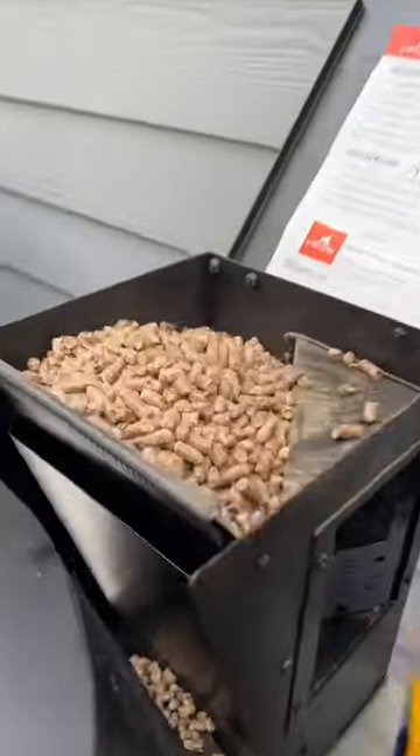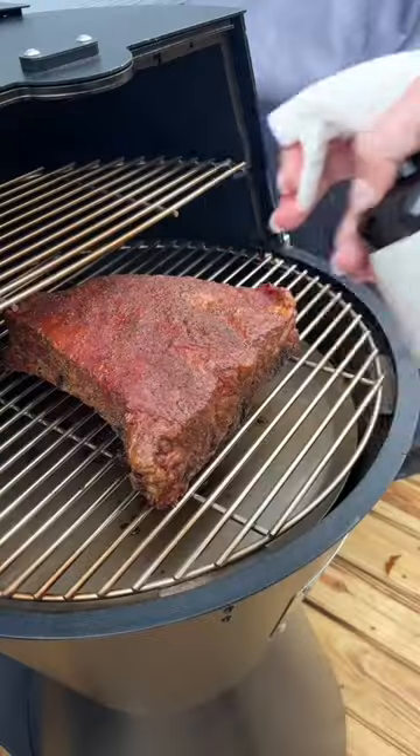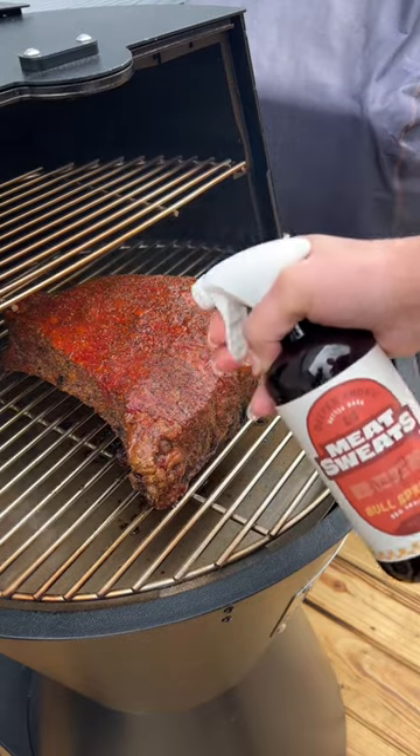I'm using the Bear Mountain Gourmet barbecue pellets. Throw your ribs directly on the grates and just let them smoke. Give them a little spritz every hour or so for the first five to six hours until that bark is set.